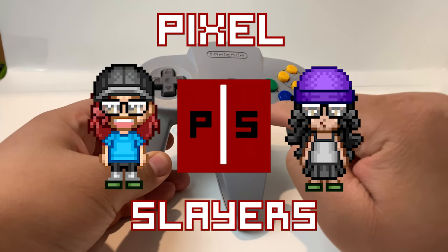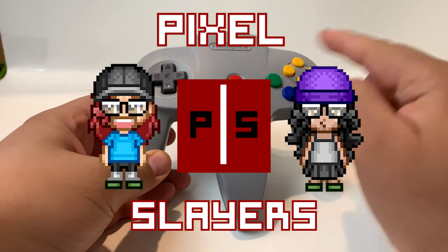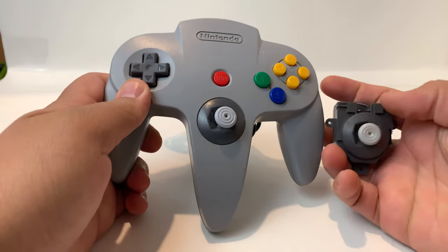Hi guys, this is Frankie Torres for the Pixel Slayers, and today I'm going to show you how to replace a wiggly joystick on your N64 controller.